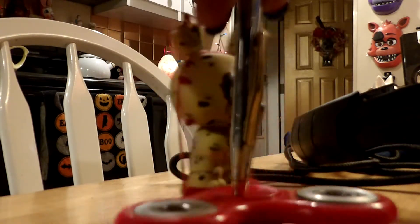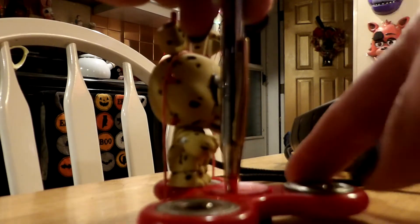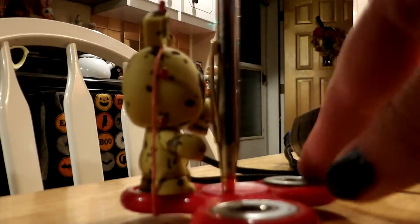This is how responsible adults run a YouTube channel. But I thought you guys would like to see that, because I've only seen one FNAF spinner, so... ah! Hit my fingers. Hold on.